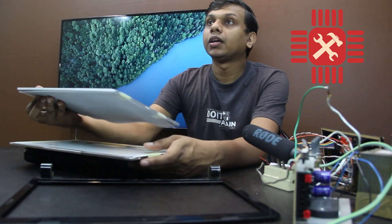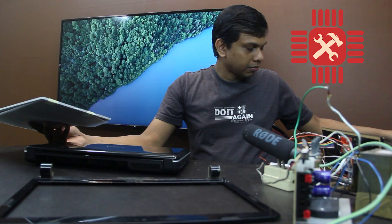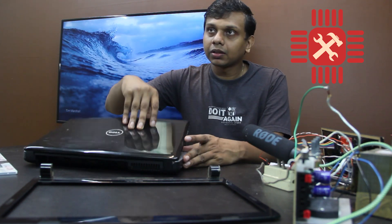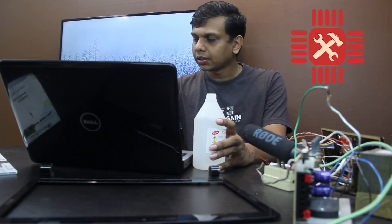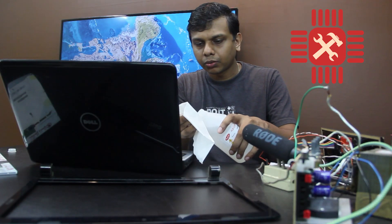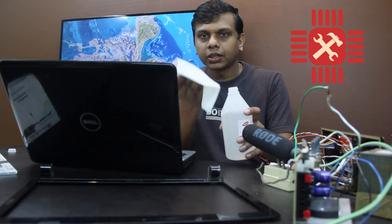Now we have a little bit of a fit. I have to clean it. I use alcohol to clean the screen — you can use rubbing alcohol. I will put a tissue paper on the sheet.